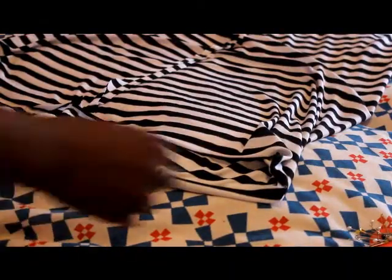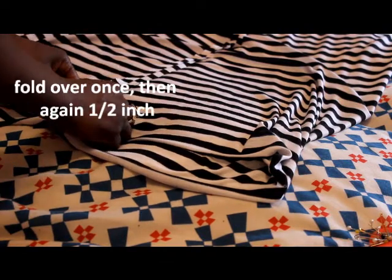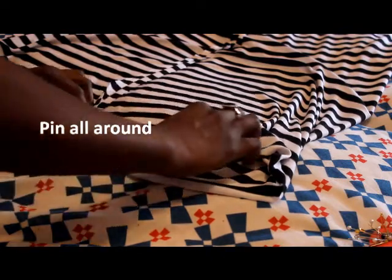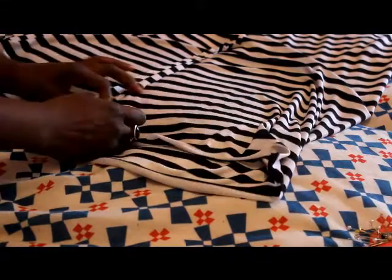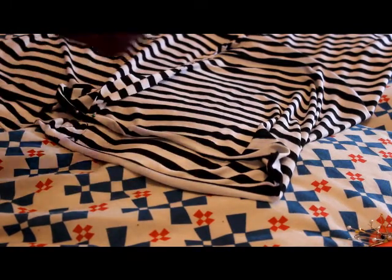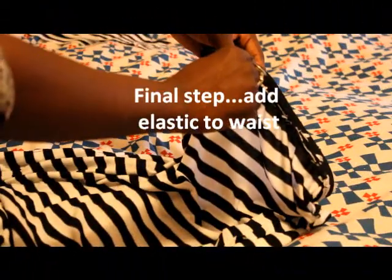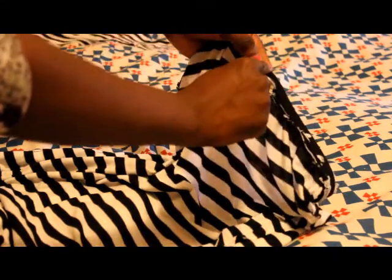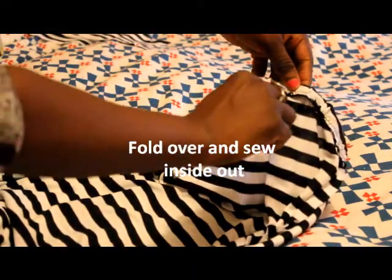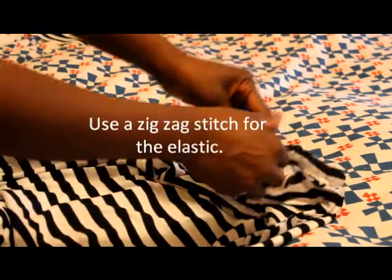Now we're going to hem. To hem the bottom, fold it over once about a half inch, then fold it over another half inch, and pin all the way around. For the waistband, I took the elastic, placed it at the very edge of the top of the fabric, and zigzag stitched it all the way around. Then with the skirt still inside out, fold it over so the elastic is enclosed and zigzag stitch all the way around again.